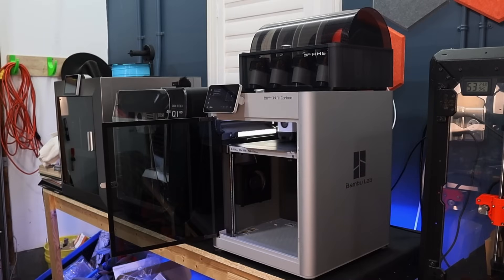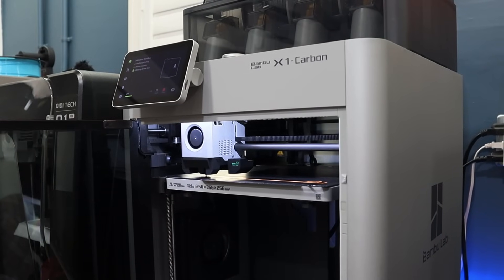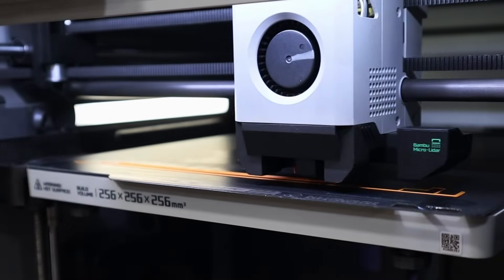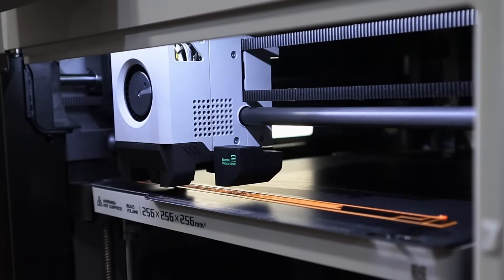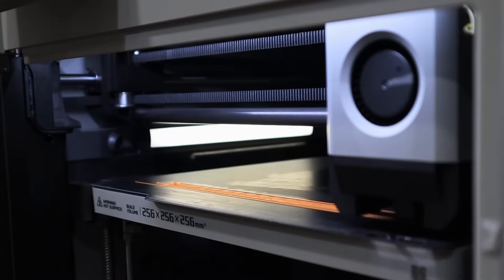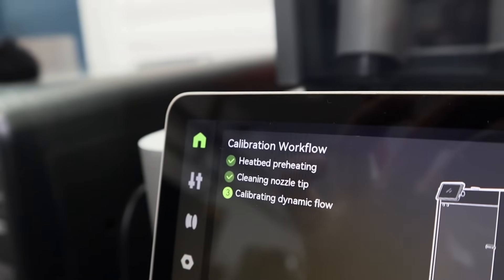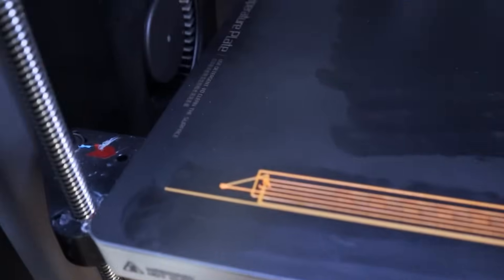With the last generation from Bambu, they used micro lidar — also known as dual red laser scanning. It did pressure advance and also flow rate, which allowed it to compensate for speed changes and adjust for volume. And it was pretty good, but not perfect, because the results were dependent on filament color and transparency, the build plate, and likely other factors like room brightness and whether the door was open or closed.